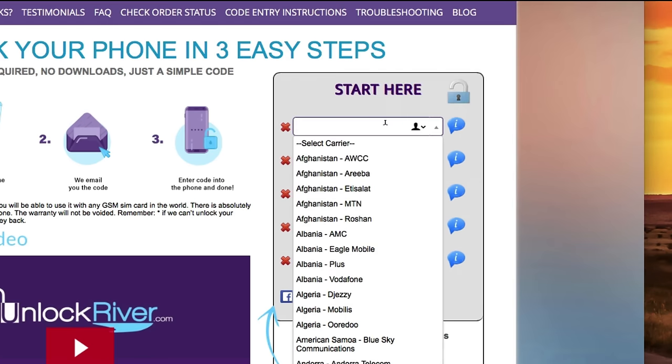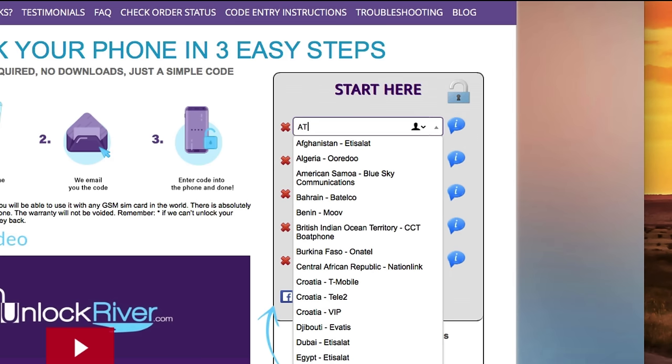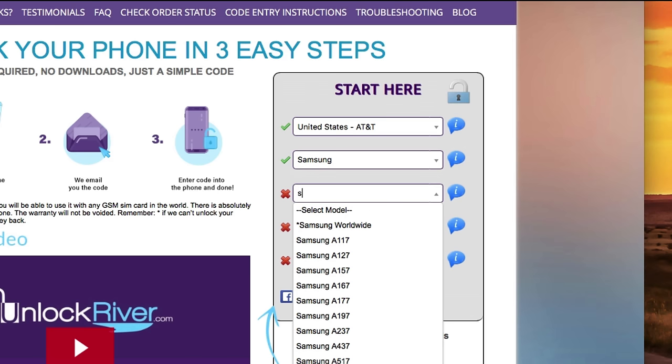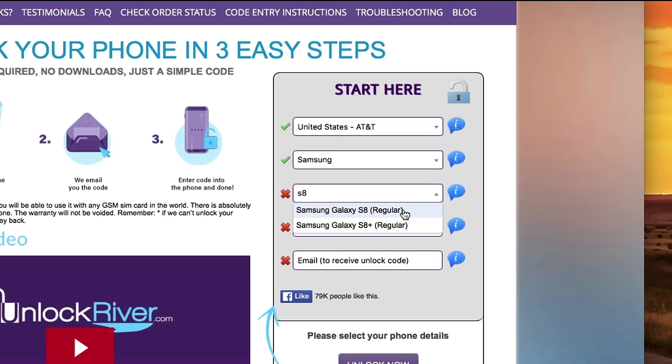Start by selecting the original carrier that your phone is currently locked to — the place where you bought it. For this example I'm going to use AT&T United States. Then scroll down and click Samsung, since we're unlocking a Samsung phone, and then select the right model. In this case I have my Samsung Galaxy S8 Plus, so I'm going to select that one.